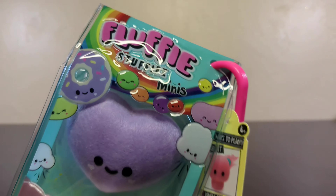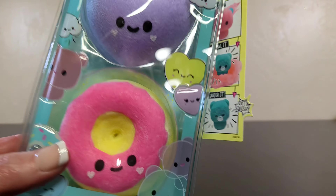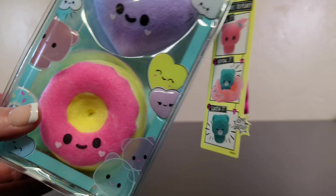Welcome back to the channel, everybody. We are here with some more Fluffy Stuffy goodness. This is Fluffy Stuffy's Minis. Minis.